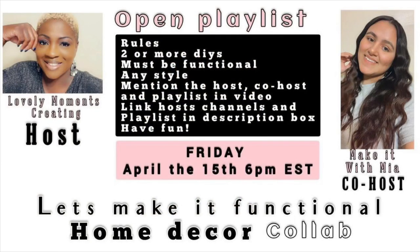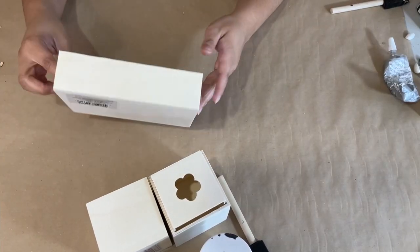This video is part of an open playlist collab, and the lovely host is my sweet friend over at Lovely Moments Creating — her name is Jenny and she is super sweet and amazing. I'll have her link in my description box below so you can check her out. I'll also have a link to the playlist so you can check out all the lovely creators that joined in for this collab.